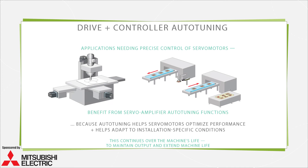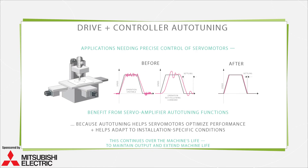Applications needing precise control of servo motors — such as packaging equipment, pick-and-place installations, and machine tools — benefit from servo amplifier auto-tuning functions. Auto-tuning helps servo motors optimize performance and helps the axes motors adapt to installation-specific conditions over the machine's life, continuously adjusting gains to minimize settling time and eliminate error to maintain output and extend machine life.